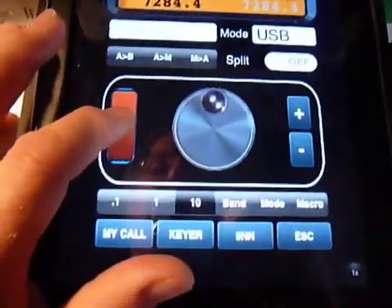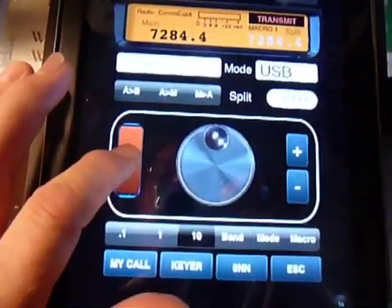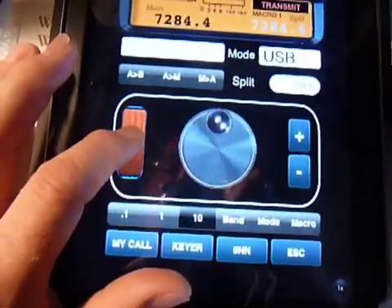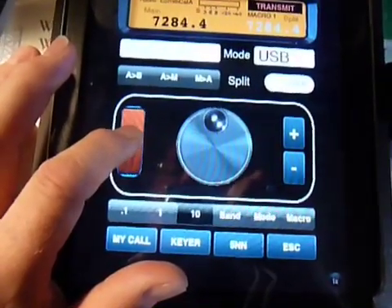Calling CQ40. Here is Whiskey Bravo 3 Bravo India Quebec, WB3BIQ, Whiskey Bravo 3 Bravo India Quebec, calling CQ40 and listening.